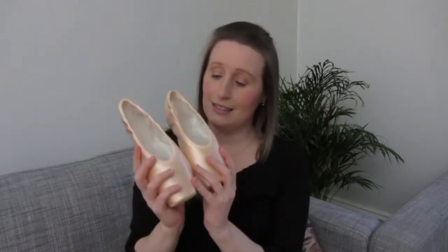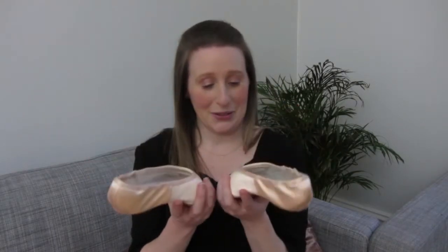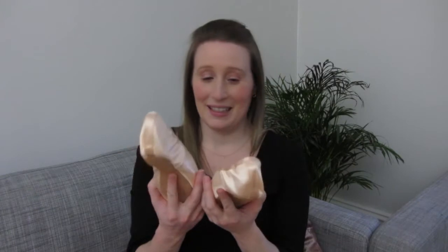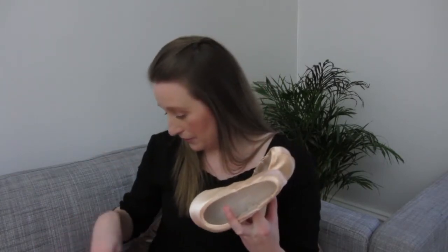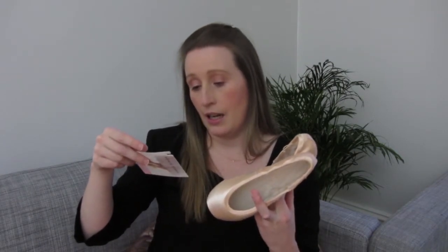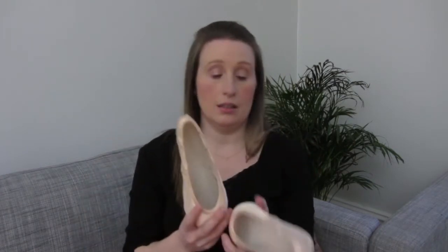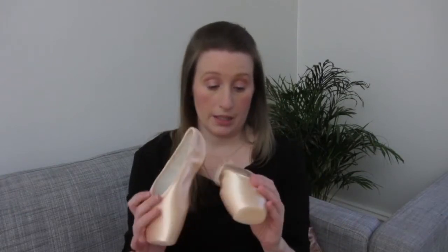Here they are — these are so beautiful. These are the Sleek Fit, 8.5 medium, 4 bucks, subtle shank, deep vent, low heel. That's a lot of specifications! Anyway, first time trying these, it's going to be quite exciting.